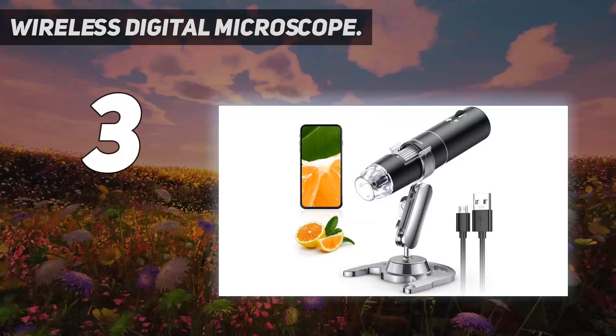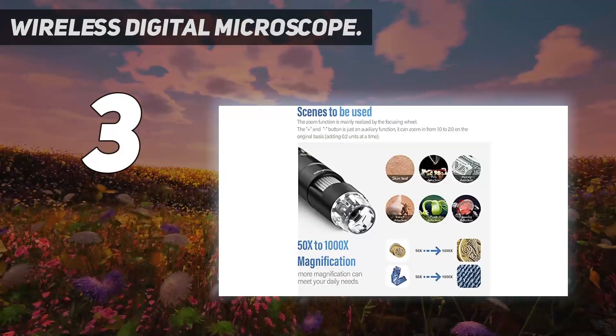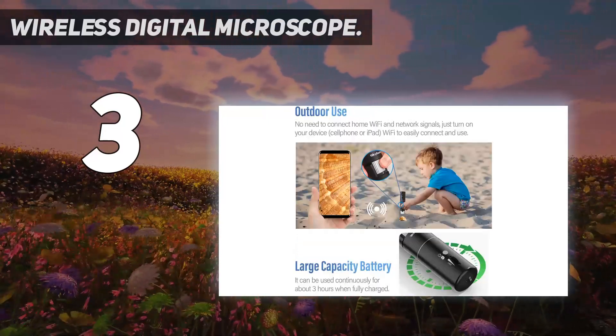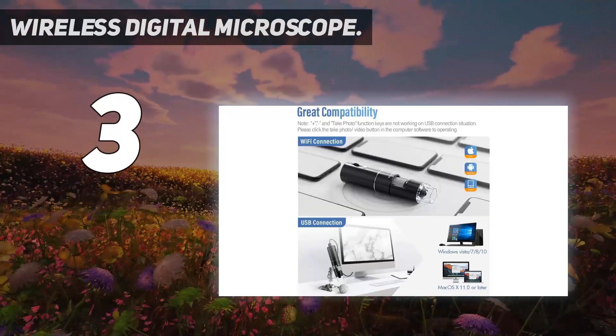At number three, a wireless digital microscope. Eight LED lights provide excellent detail and optimal clarity, allowing the user to digitally capture images at 1920x1080 resolution — 1080p HD picture quality for smartphones, and 720p for the computer. Note: please remove the plastic protective cover before use.